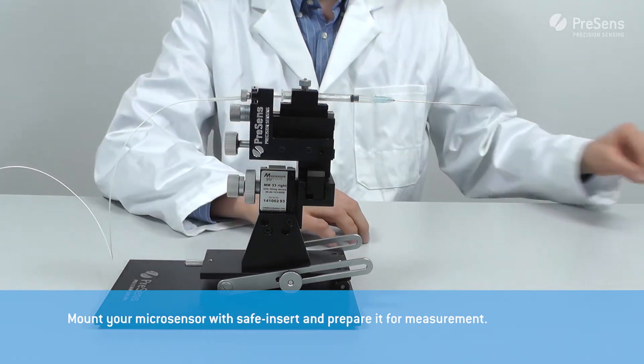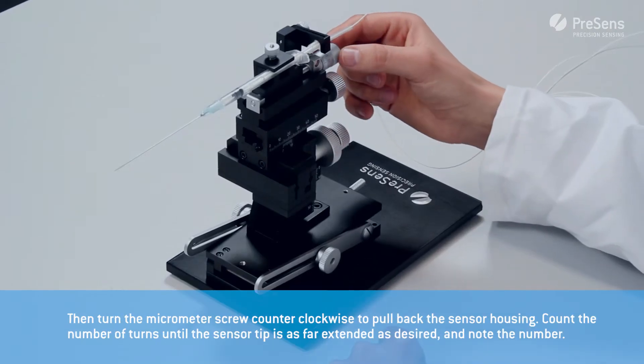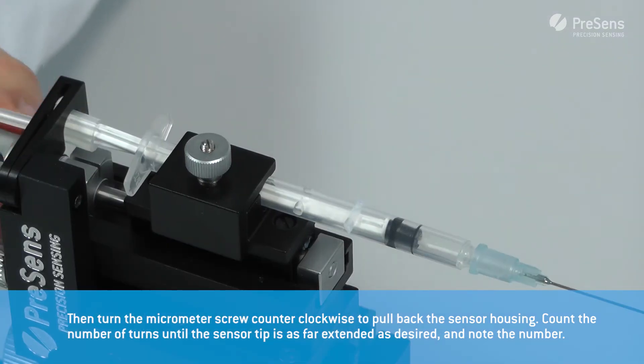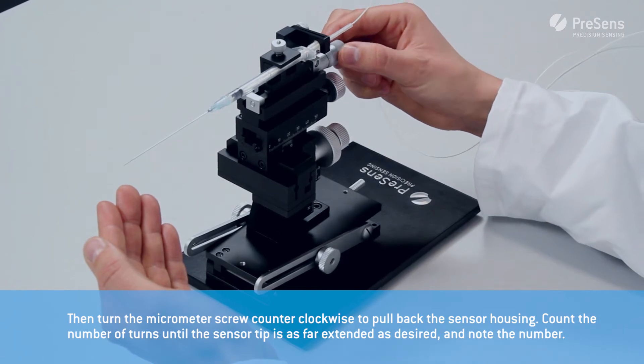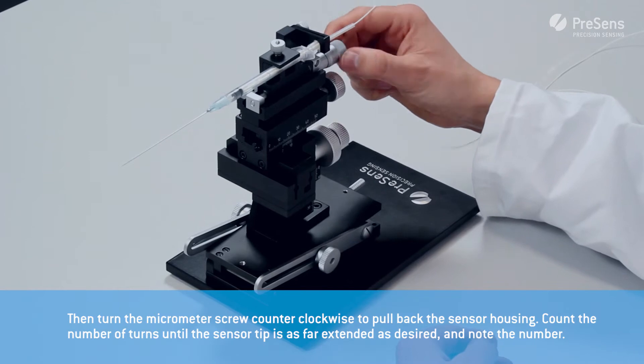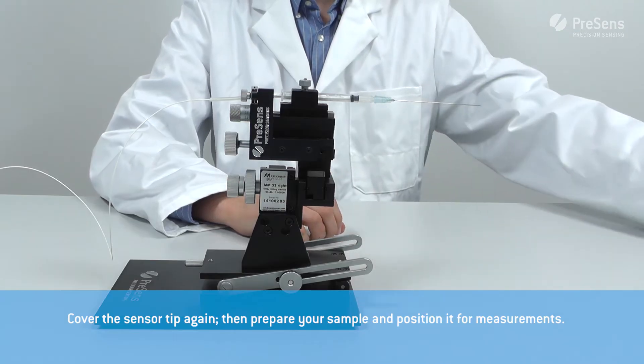Mount your micro sensor with safe insert and prepare it for measurements. Then turn the micrometer screw counterclockwise to pull back the sensor housing. Count the number of turns until the sensor tip is as far extended as desired and note the number. Then cover the sensor tip again.